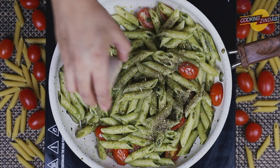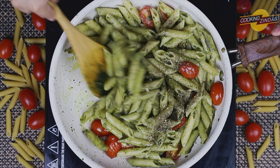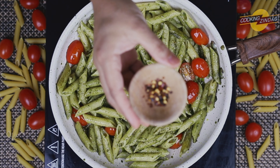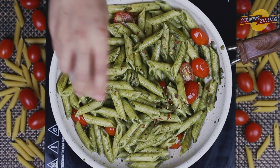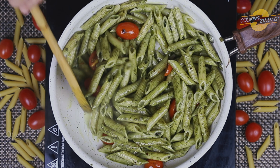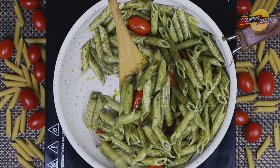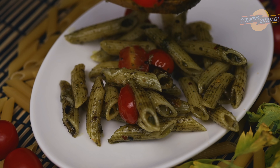Now add oregano and a few chili flakes based on your spice level. Mix everything to combine all the ingredients. Our penne pesto pasta is ready to serve — serve it hot to your family members.